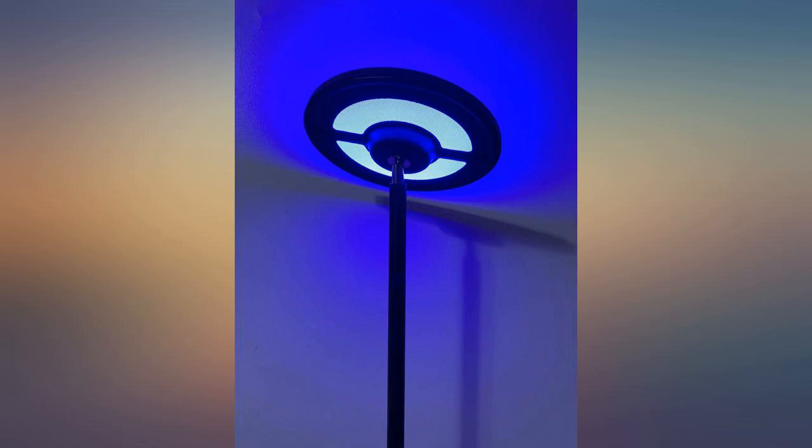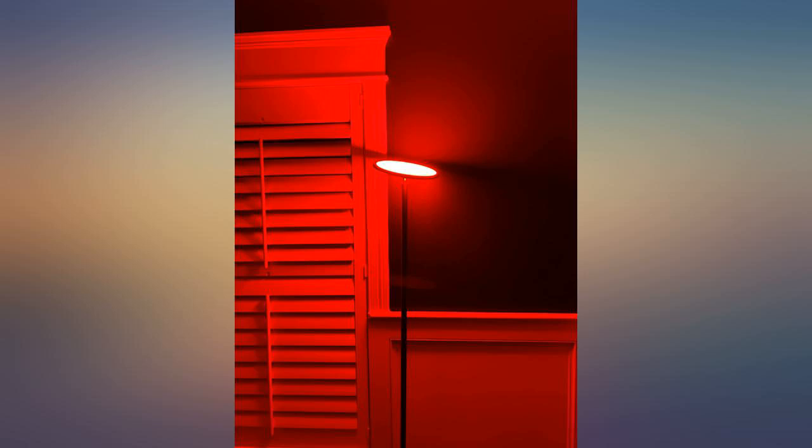I can adjust the color, brightness, and warmth with the mobile app. Great price for a great lamp. I'm totally satisfied.